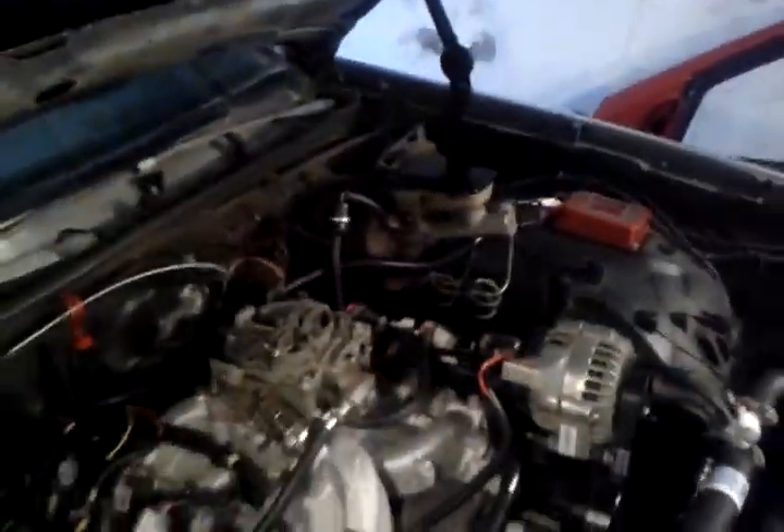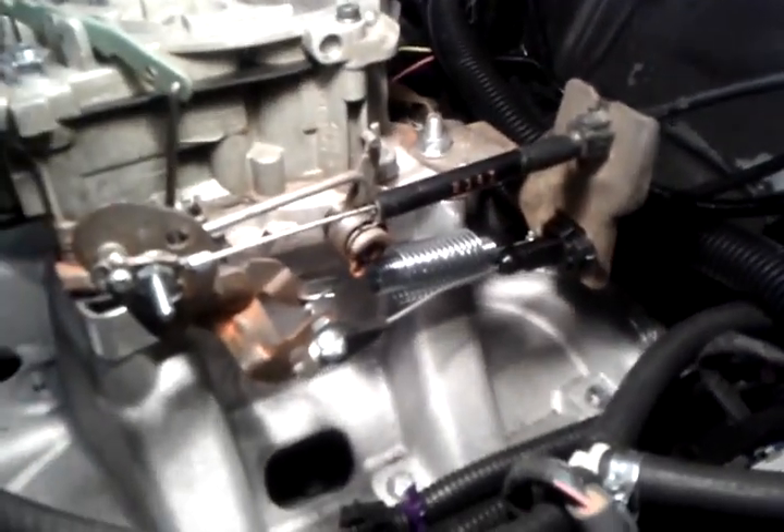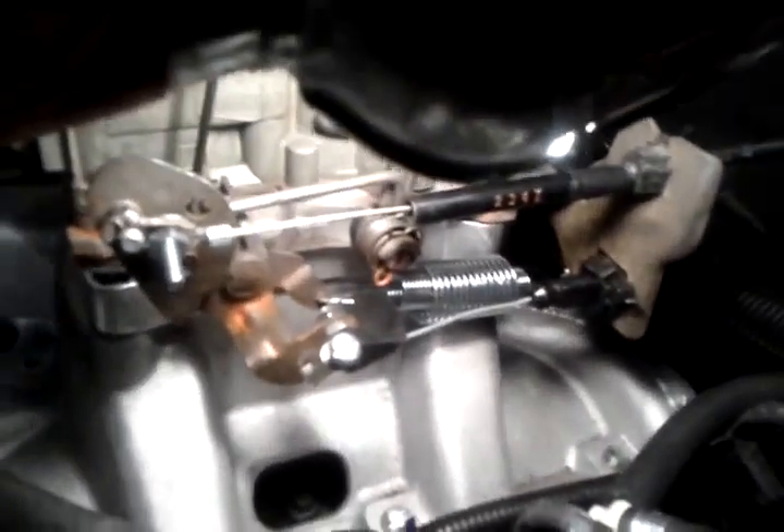Drop a bracket back here. There's an old bracket, an old 307 bracket, because I have a 2004R. That's what came from the factory for the proper geometry when it comes to the cable being pulled out and moved, or shifting.